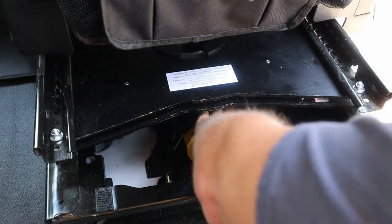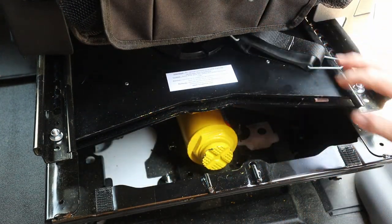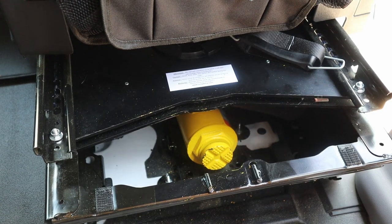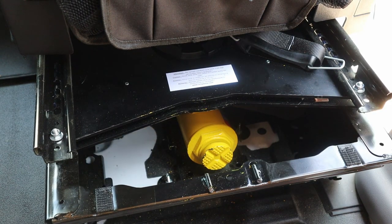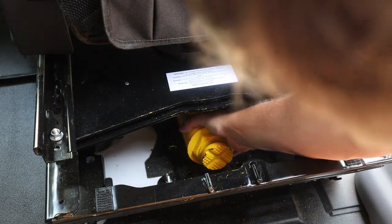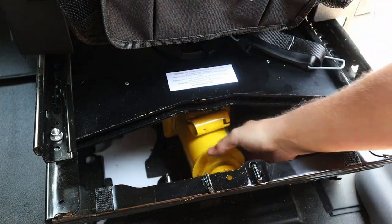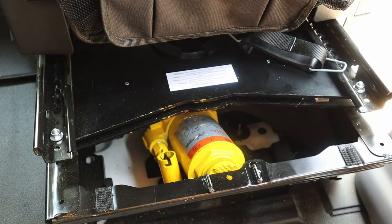Apply some pressure and remove the strap. Put that somewhere you won't forget it. The next thing you want to do is orient the jack — pull it out, and make sure your little lid there doesn't get in the way.